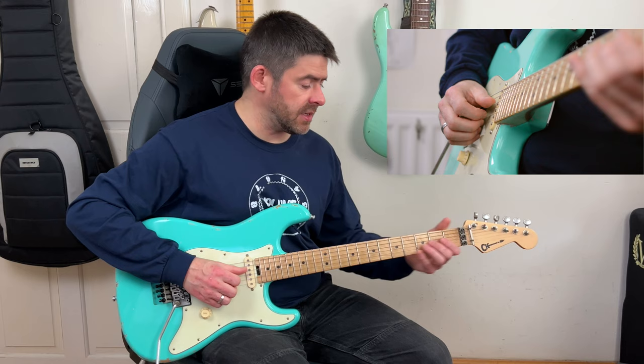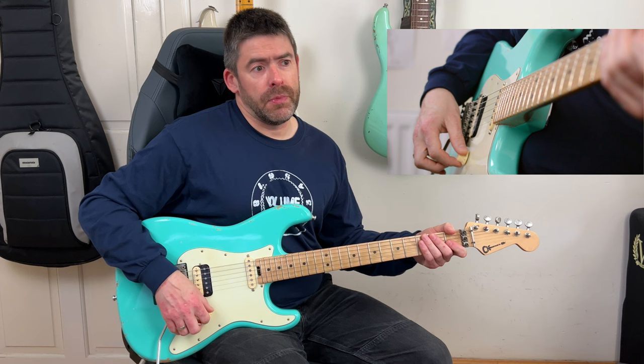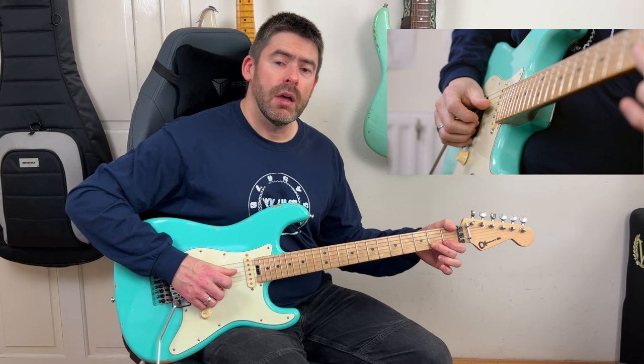The riff starts with this cool little bluesy bend. What I'm doing is a pre-bend on the second fret of the G string up a whole step, then release it. This whole riff has a swung 16th feel to it. You do that release bend, bend up, then do another release bend - you're doing seven release bends counting the first one. It goes one, two, three, four, five, six, seven, and then you go off to the open G string.